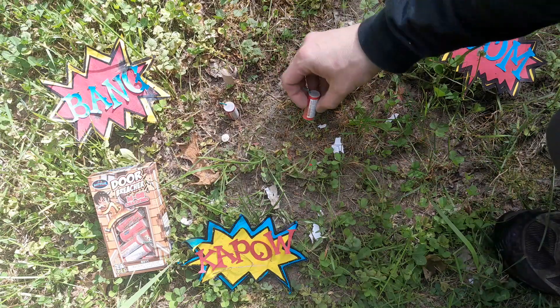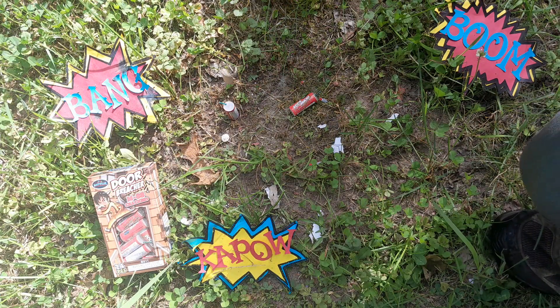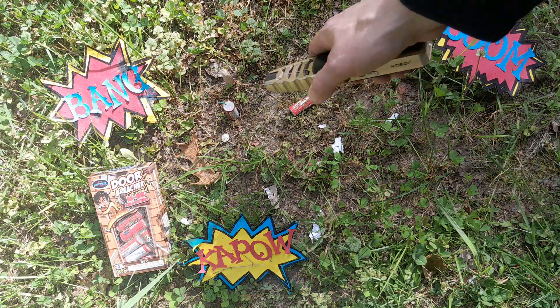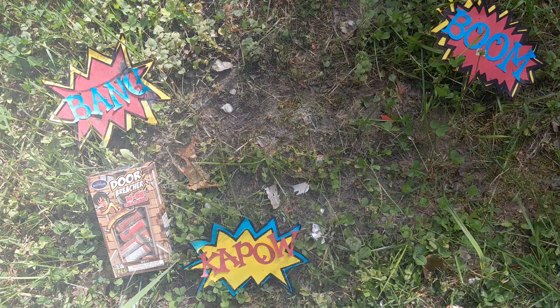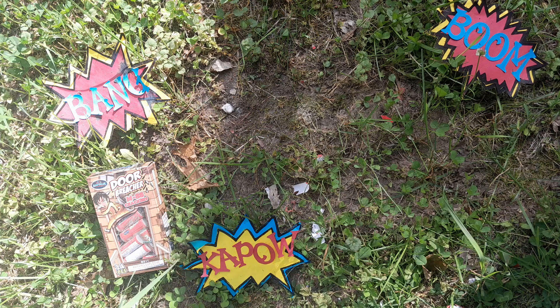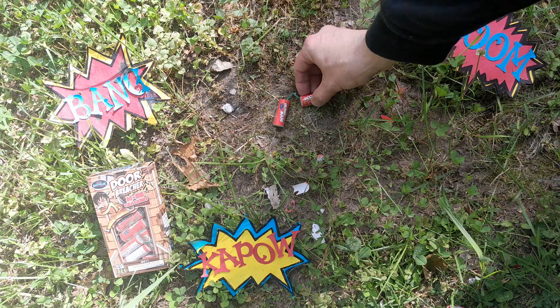We'll set one on the side — I don't know if we're breaching any doors with these, but they're certainly fun. Nice, not too bad at all. Got some dirt and debris on the camera here, we'll do a couple more.